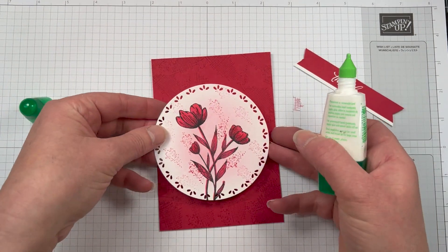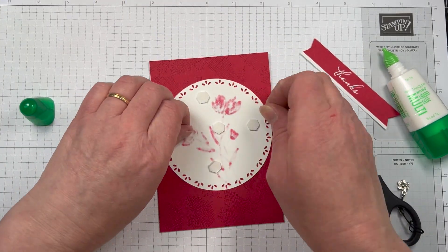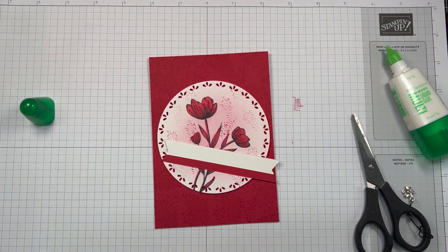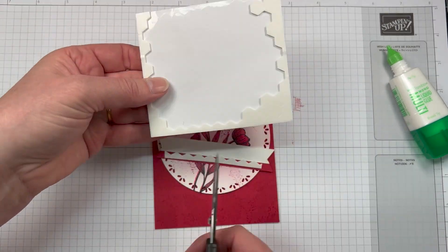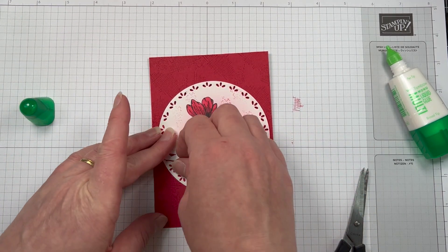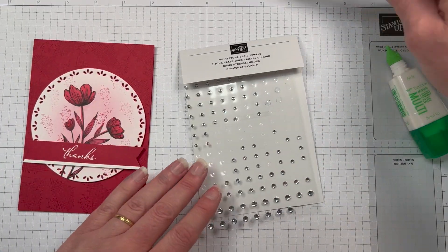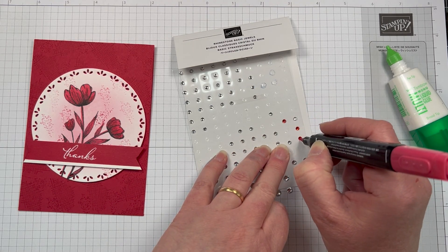I've popped up that die-cut circle with dimensionals and I'm also popping up the sentiment piece as well. Now, since this is a Real Red cardstock card base, I'm going to add a piece of basic white to the inside. The measurements are 3 and 7/8 by 5 and 5/8. We're also going to stamp the inside because we don't want it to be boring — I'll bring in that flower stamp again with the blending brushes and add a little bit of colour, then also stamp that little splatter stamp as well.